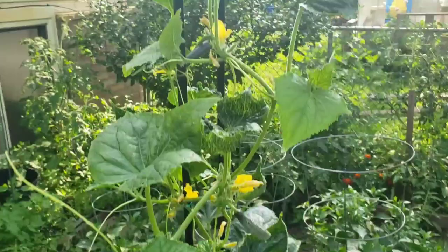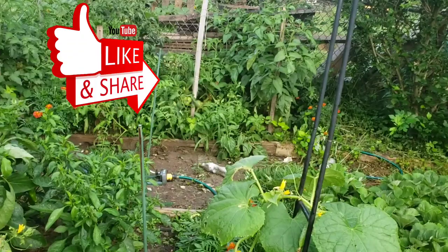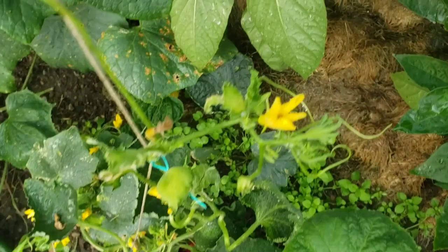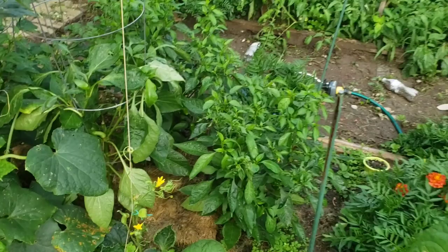It has been two days since our last application of neem oil spray, and you can see the plants are growing. Right after that first application, a major thunderstorm rolled in and just downpoured, so I don't know that the neem oil actually stuck. I did see at least one cucumber beetle the next day, and looks like we've got at least one now, so I'm going to go ahead and reapply liberally.